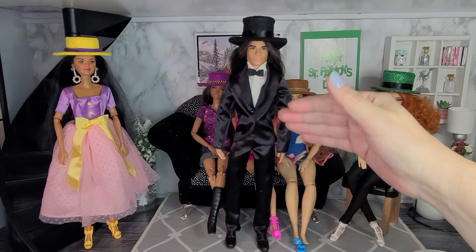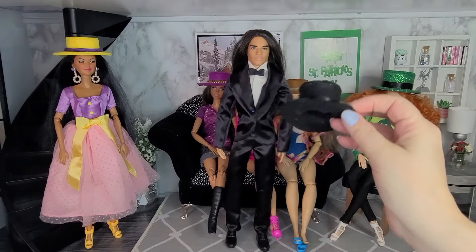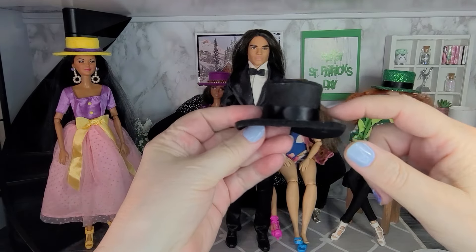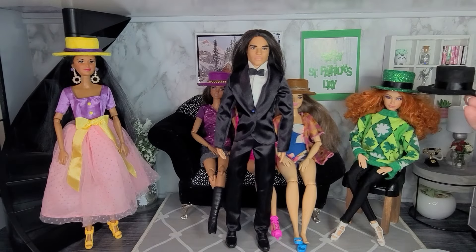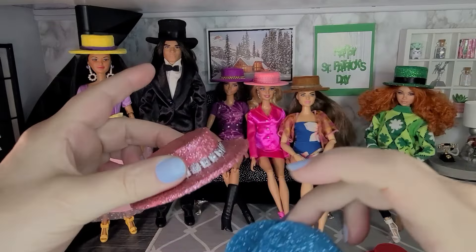The hats also fit Ken dolls. I made this hat to go with a suit — it's kind of like a top hat to go with the suit and bow tie. This hat is made from black felt with black ribbon for the trim. It's a tall hat at three-quarters of an inch, the same height as the St. Patrick's Day hat.